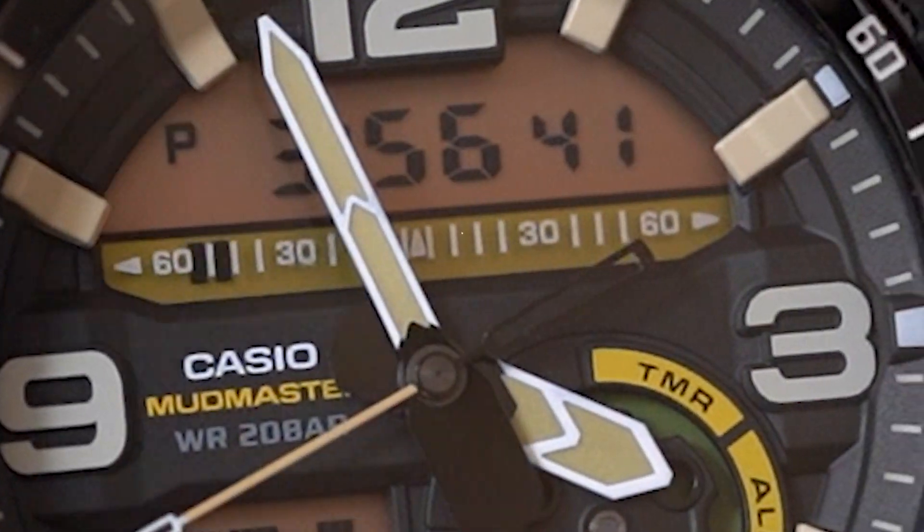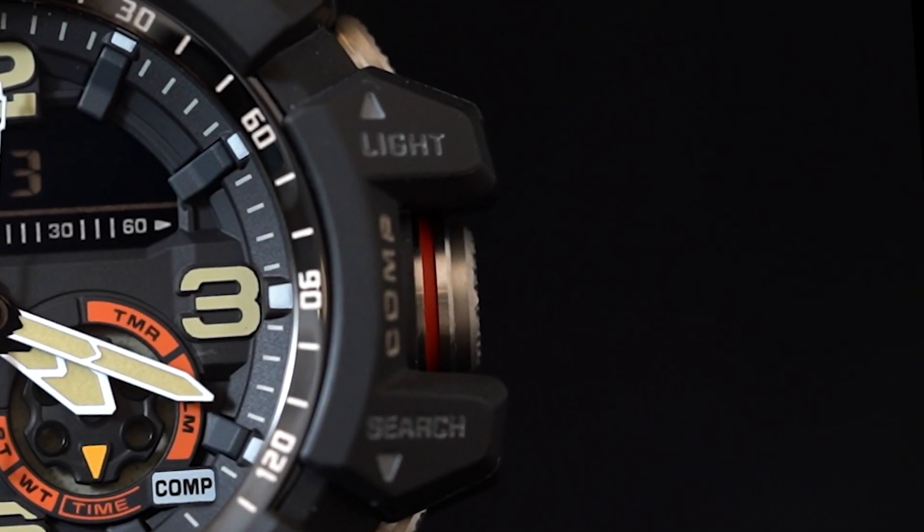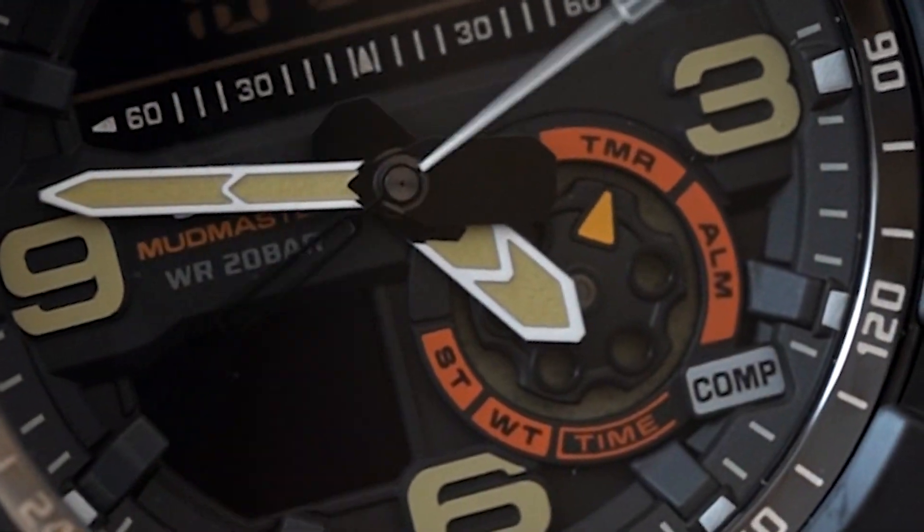Adding to its durability, it comes with an impressive 200m water resistance, a stainless steel case, a super tough resin coating on the bezel and a scratch resistance mineral crystal glass.